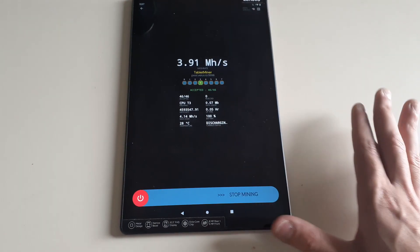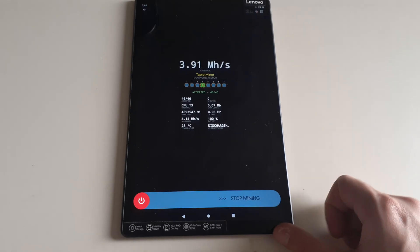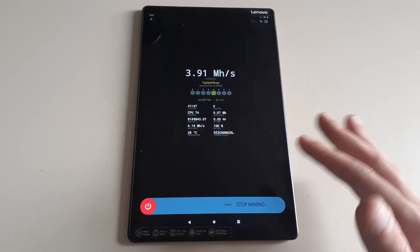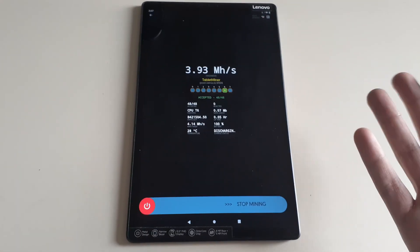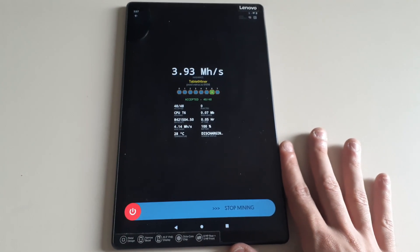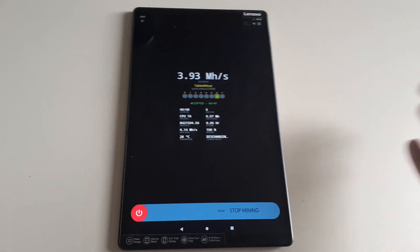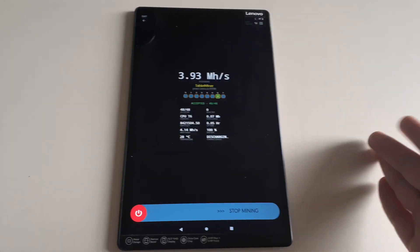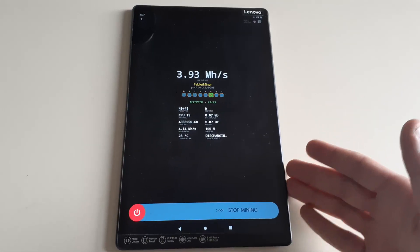With mobile mining it doesn't take as much wattage as graphics card mining or CPU mining. When you're mining with mobile it's maybe doing like 30 watts, 60 watts, at max 80 watts depending on the type of phone. There are some heavy-end gaming phones you could possibly use, but for today's video we're focusing on your standard tablet and standard cell phone. I've watched other YouTube videos that say to download the app on your computer then transfer it over, but I'm going to show you how to do everything right on the device you want to mine with.